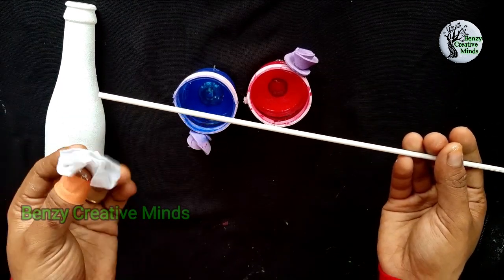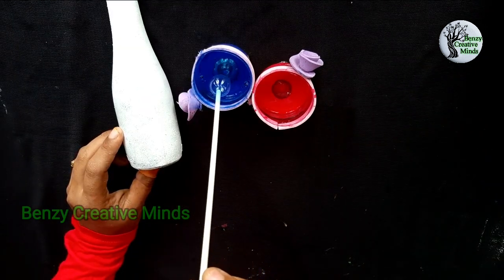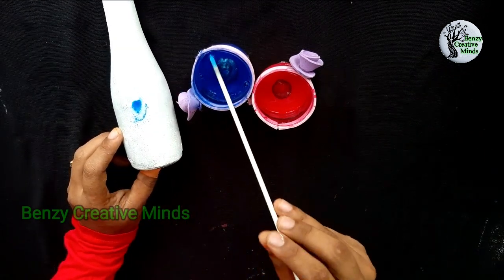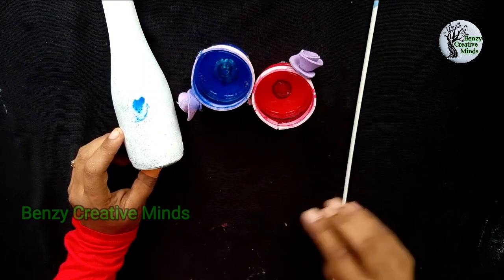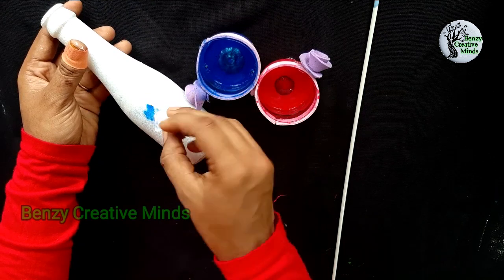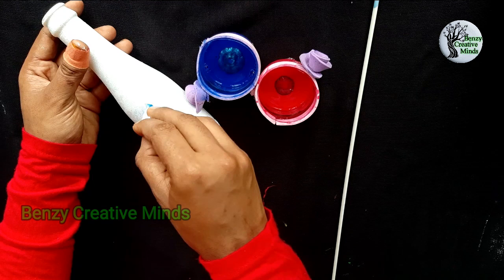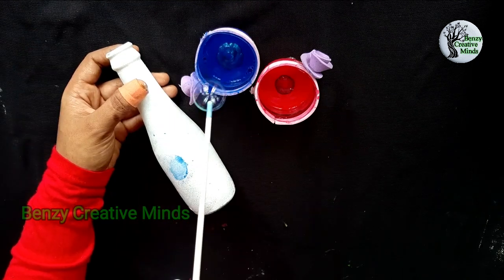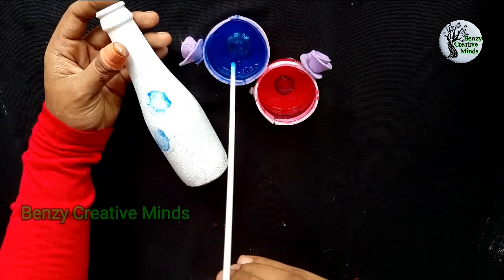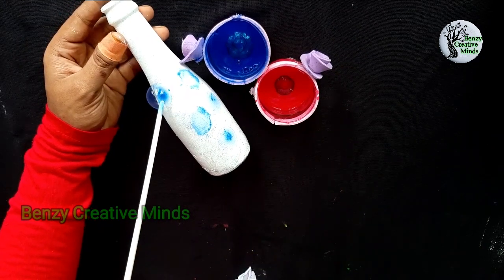I will make cotton pieces. I am going to take the bubbles. Then we will start. Now let's put the bubbles in the bottle. Then it will take a shape. If you have a bubble, you will get a bubble and have a chance to put the bubbles in the bottle. That is why we will take the cotton cloth.